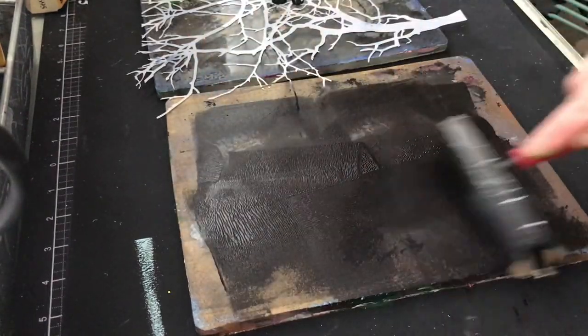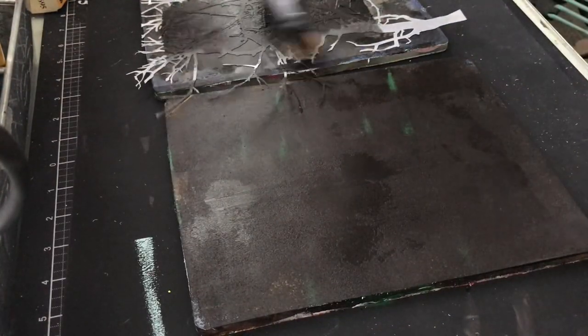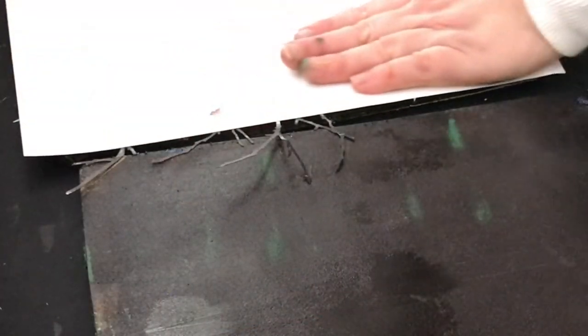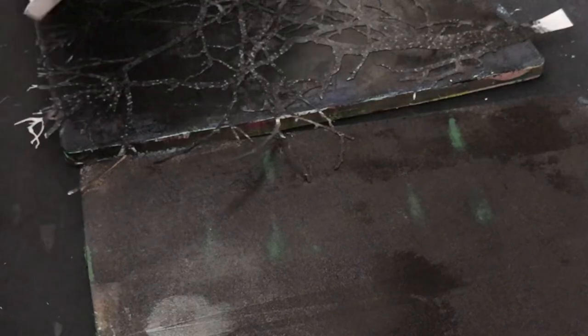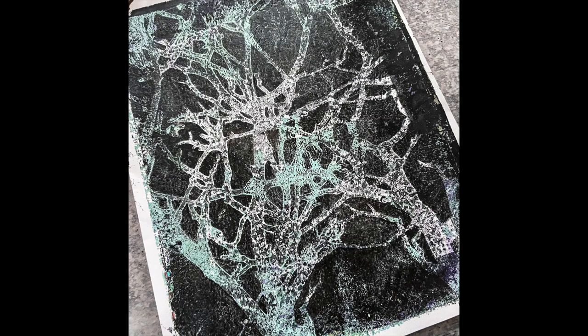I'm brayering on black and then I laid the stencil back down on the plate and I'm going to brayer black right over that — that's all I'm going to do. I let everything dry underneath again to lock it all in, then I'm applying black. Then I take a white piece of cardstock, place it right down over the plate that has the paint and the stencil on it, pull it up — and look at this! I got the mint, I got the purple, I got some green, I've got texture. This is just unbelievably cool.